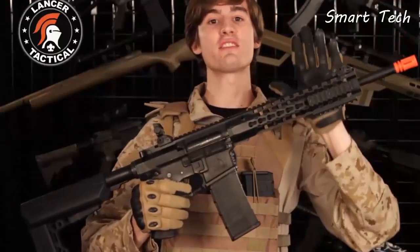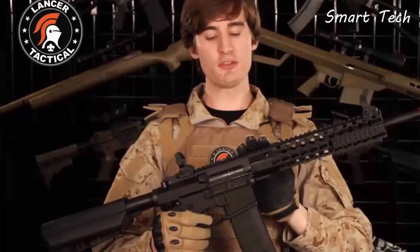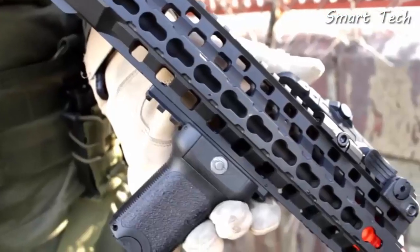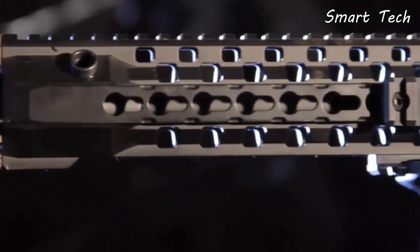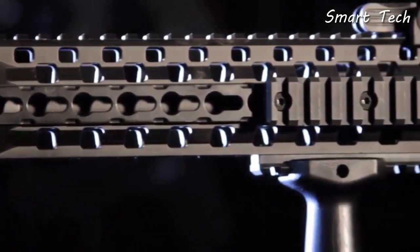The ARC has a free float rail that mates with the receiver to create a continuous top rail. The upper rail is Picatinny, and the left, right, and lower rails are Keymod. Each of these Keymod rails comes with one Picatinny rail segment.